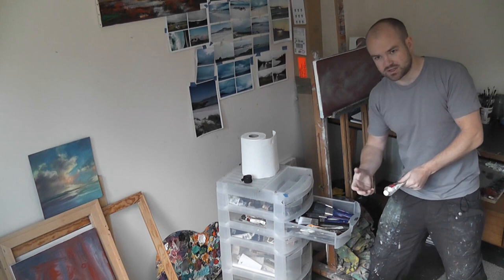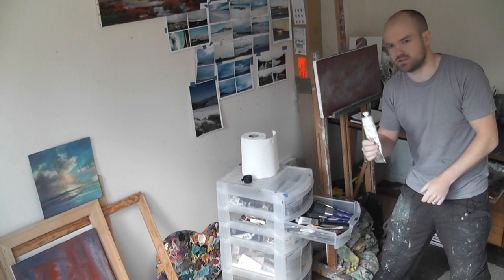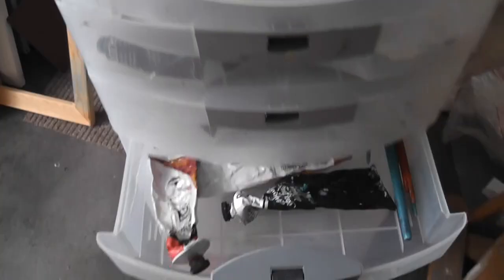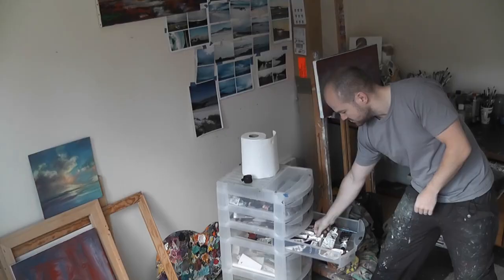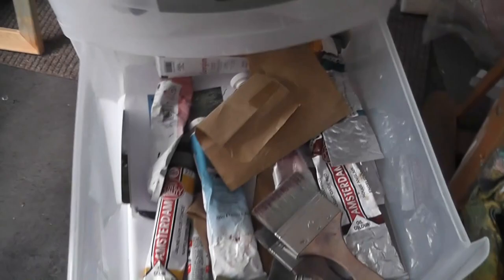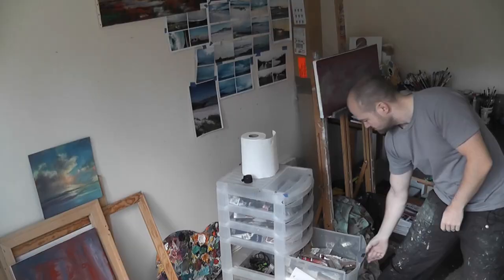It doesn't necessarily add more body than thick paint would, but it allows you to use less paint and it speeds up the drying time. The larger tubes and brushes are in there too, along with tools and various things in the bottom drawer.